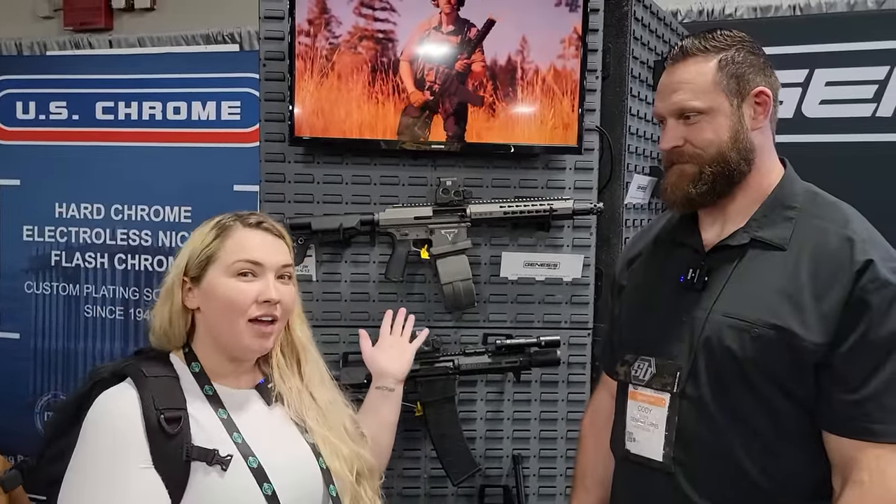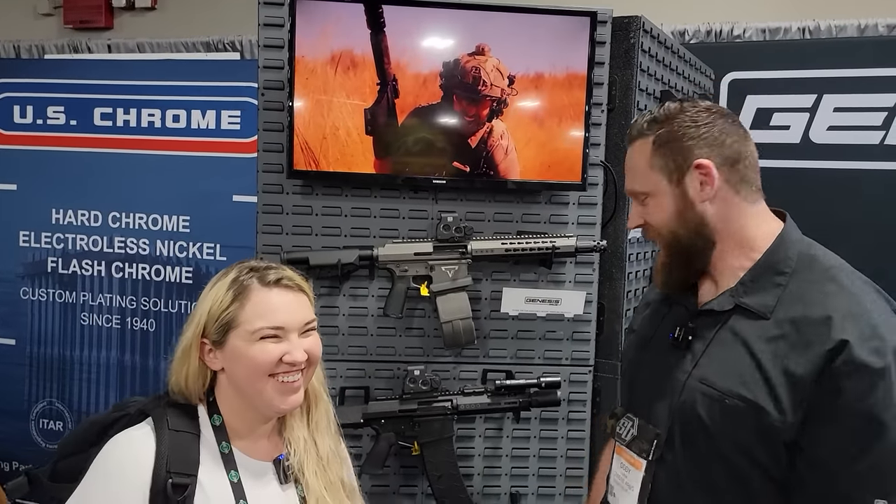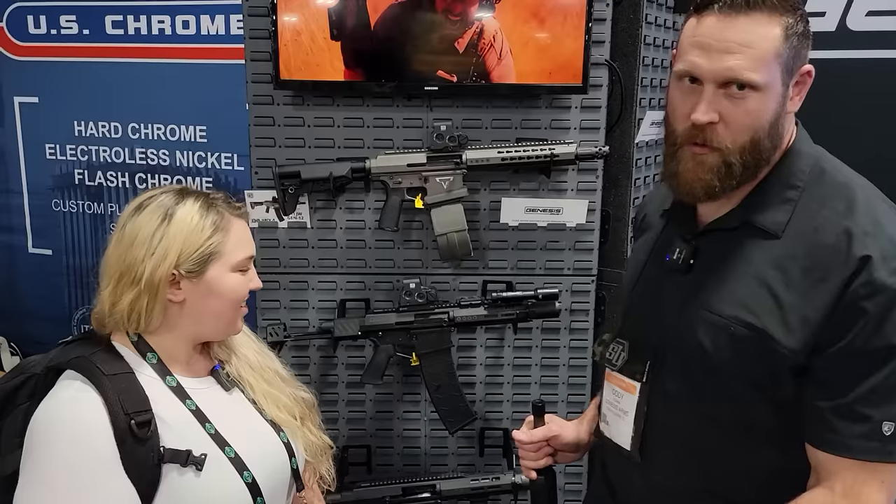Hey guys, Kayla with Tactical Response here with Genesis, and he has a badass new shotgun that he's going to give us all the details on. Thank you — hey guys, so if you're not familiar with our shotgun, it's called the Gen 12.